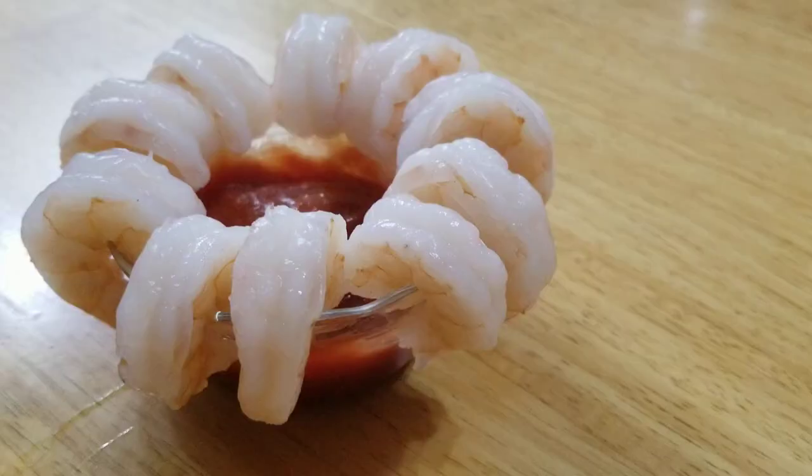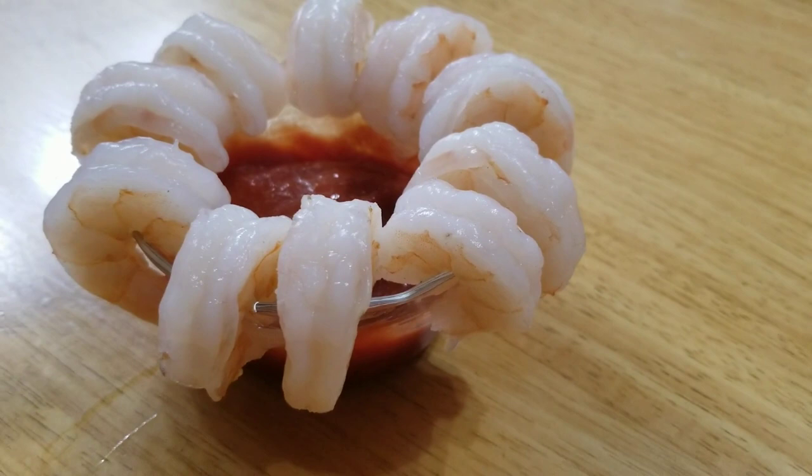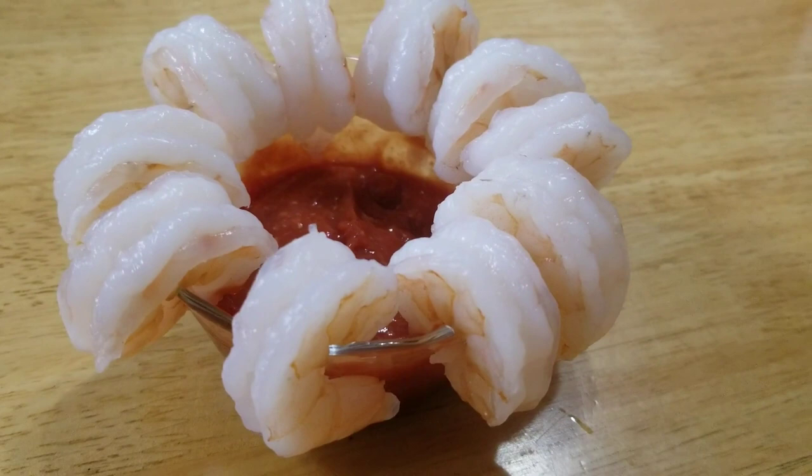Hey everybody, welcome back to my channel. Today we're making shrimp cocktail — and by making shrimp cocktail, I don't mean we went to the store and bought it. We have raw shrimp that we're going to cook perfectly, and then I'm going to show you how to mix your own cocktail sauce.